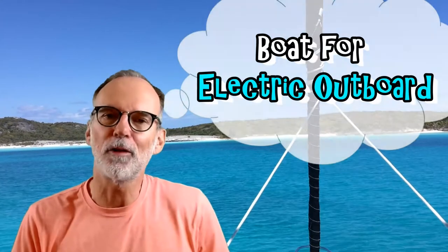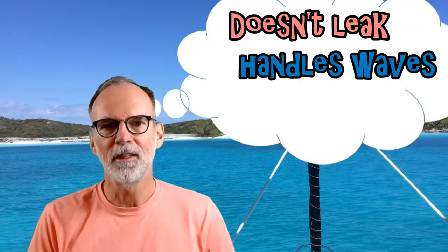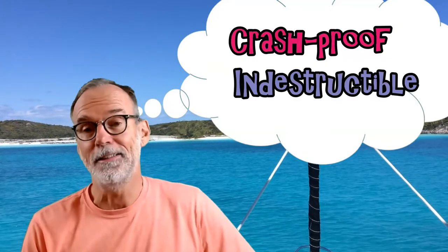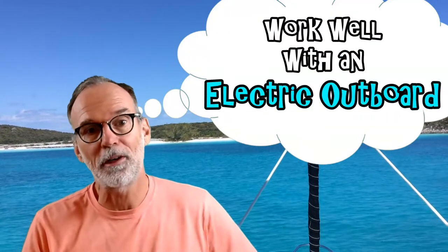Over the last five years, I've been looking for a safe boat that could be run with an electric outboard. One that doesn't leak, that can handle the waves, and doesn't get everybody all wet in choppy water. Oh yeah, it needs to be crash-proof and indestructible. It doesn't need a trailer, should be easy to carry around, not cost a lot of money, and of course, work well with an electric outboard.